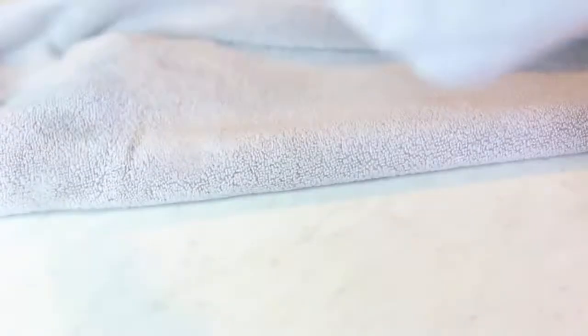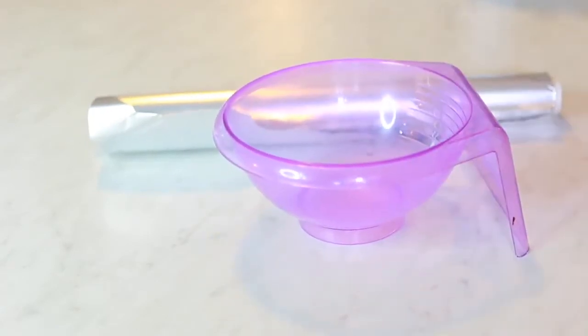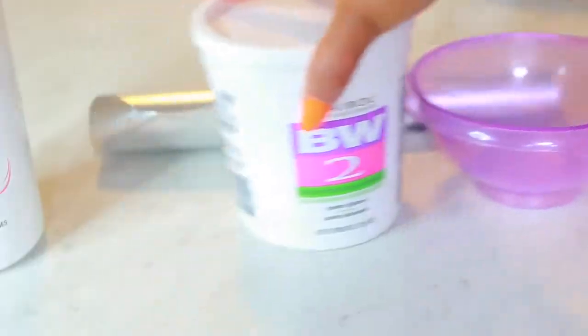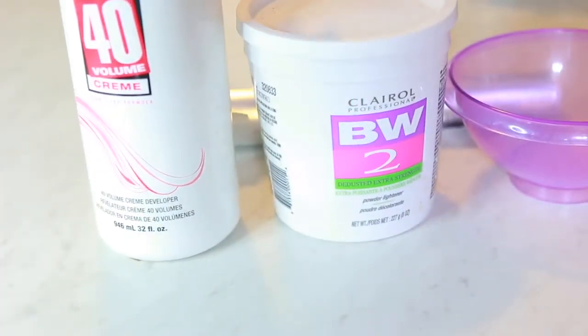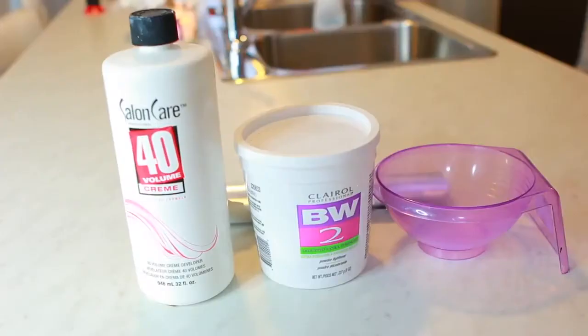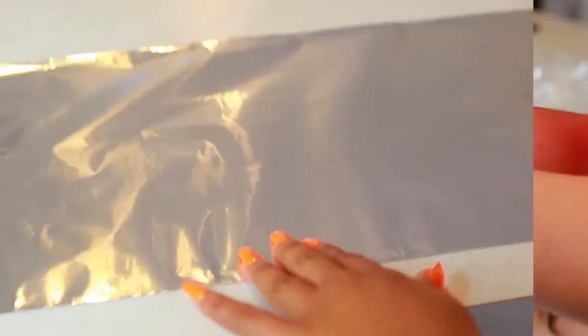Now that I've washed my bundles I'm just gonna put them aside so they can air dry. Moving on to the frontal — I'm gonna grab aluminum foil, a mixing bowl, the Clear All BW2 powder lightener, and Salon Care Volume 40 developer. This is what I'm going to use to bleach the knots on my frontal to get rid of those little tiny black dots.